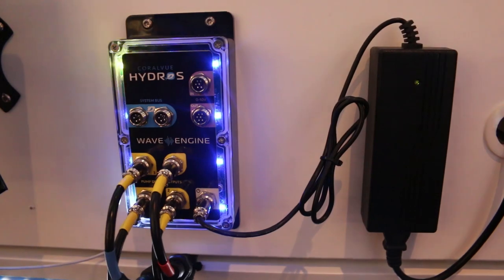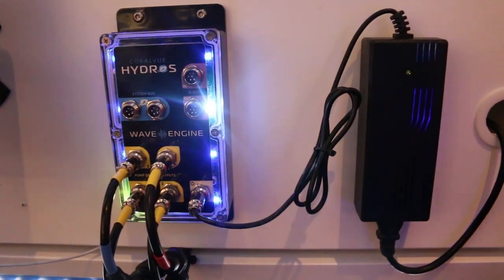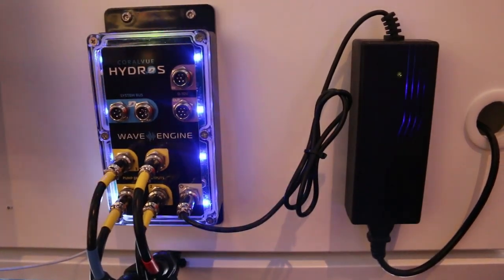The WaveEngine is in an industrial enclosure with industrial connectors, so it's pretty darn splash-proof. We're not going to call it waterproof — you wouldn't want to dump it in your sump.